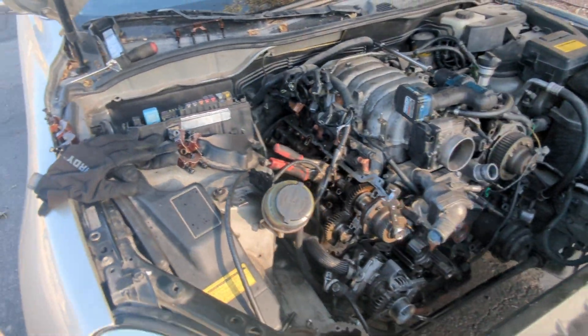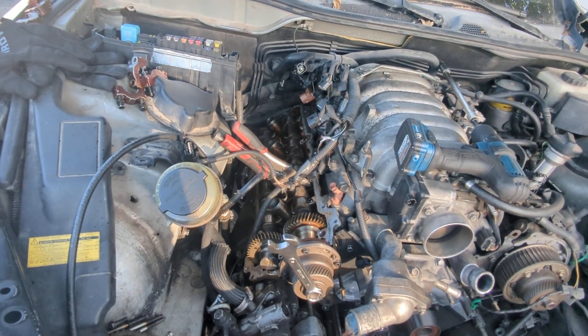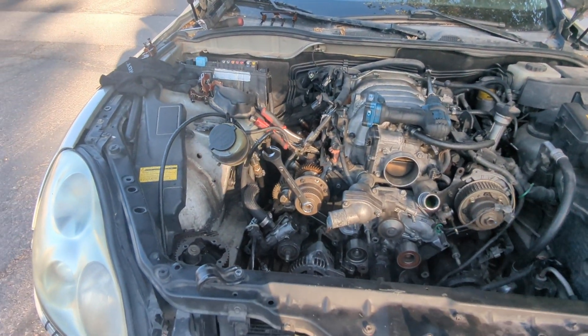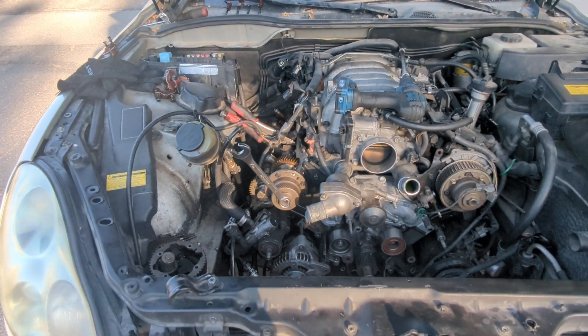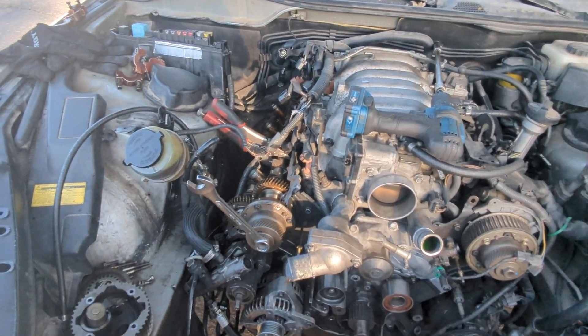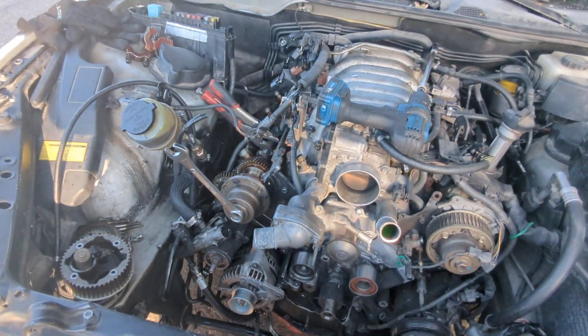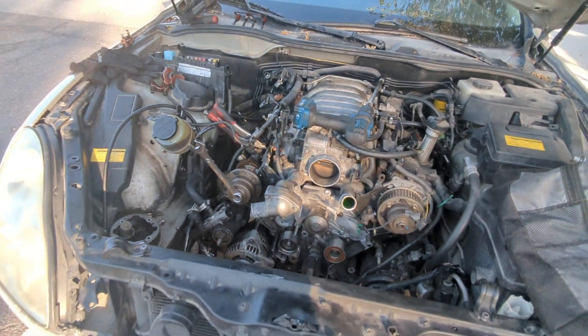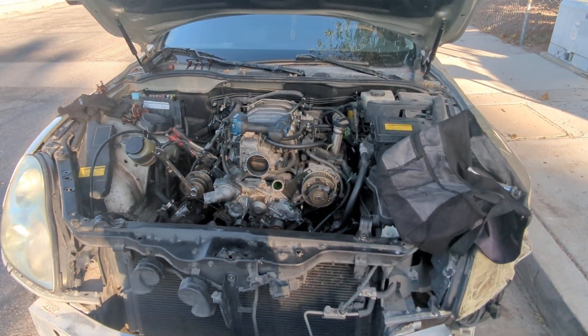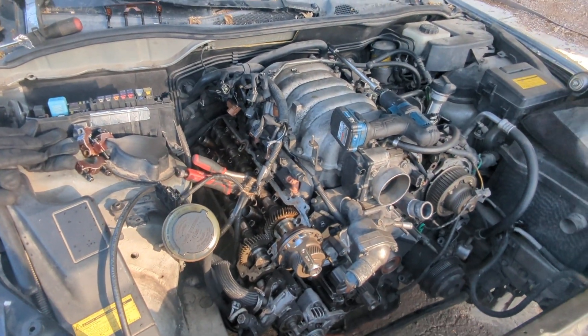That's my whole problem. Because those two dots were not aligned, the VBTI is not setting right. Unless there are any other issues, that's the only thing I can think of. I did get a new filter for this, so that's gonna be a double edge there. It should work — that should do it. I think that's my whole problem this whole time.